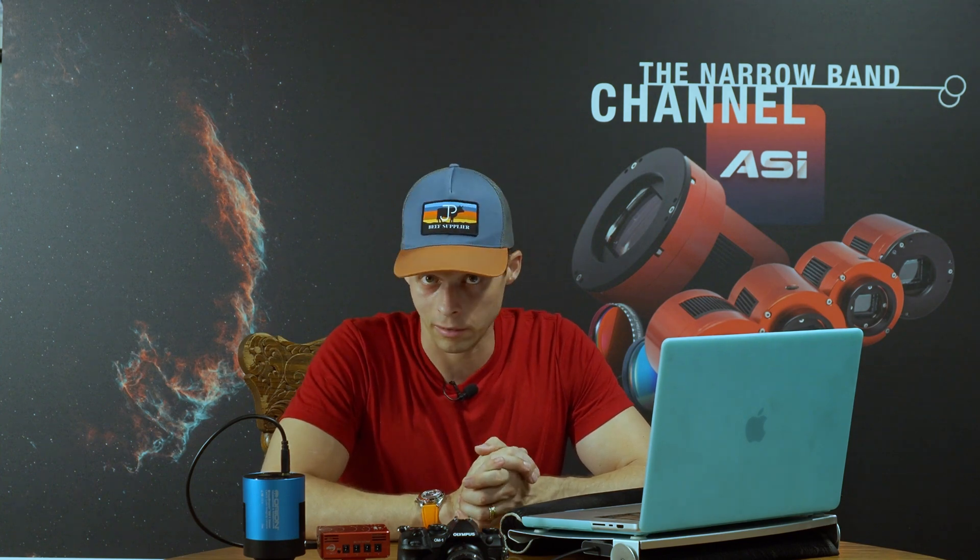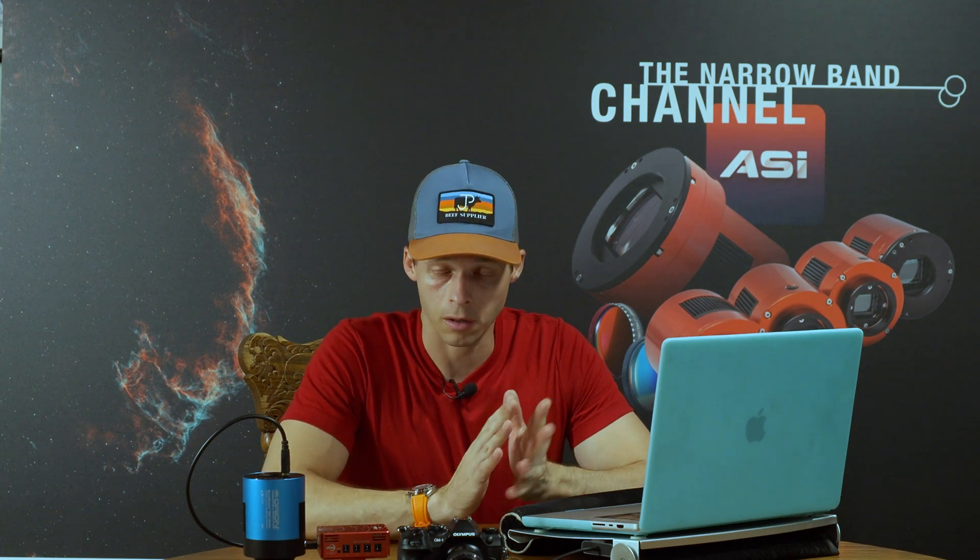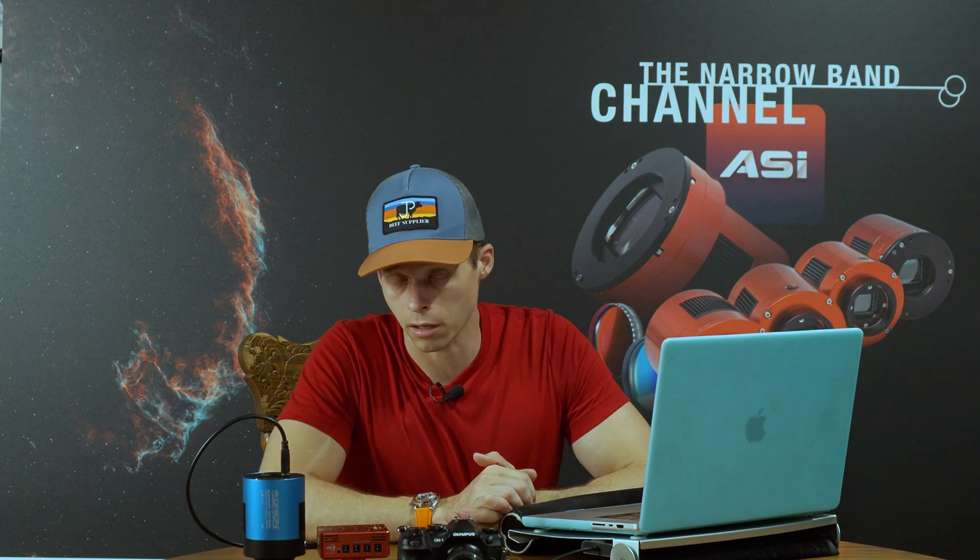Welcome back to the Narrowband channel. Today I'm going to show you broadband imaging, but there are definitely a lot of applications for this for narrowband imaging. And one of the things you will find kind of ubiquitous across all solar astrophotography is that a mono camera is pretty much king of the hill.